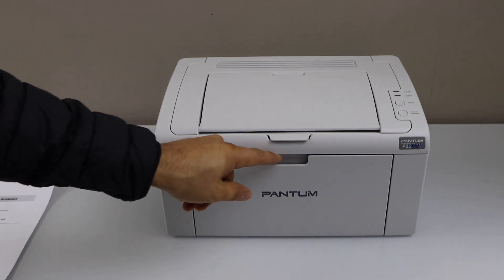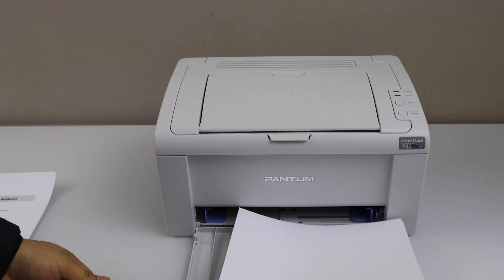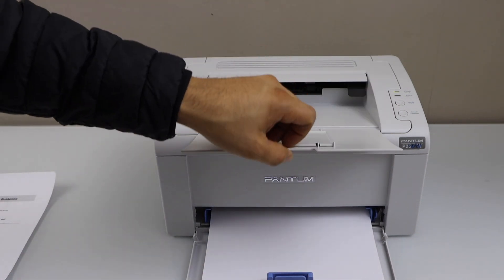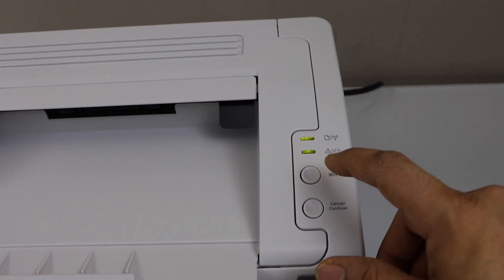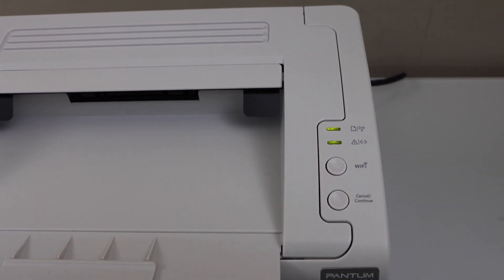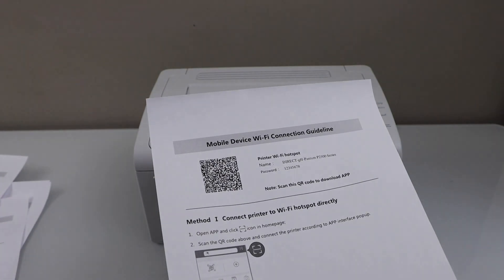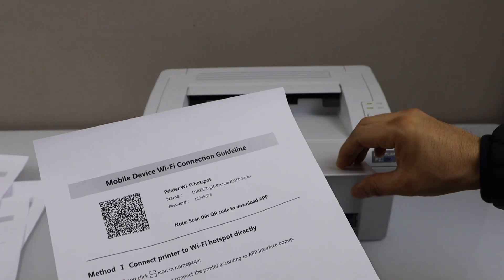Now the first step is to load the paper. Click on the WiFi button. Let's see the print. So we can see it displays the name of the printer's WiFi and below is the printer's password.